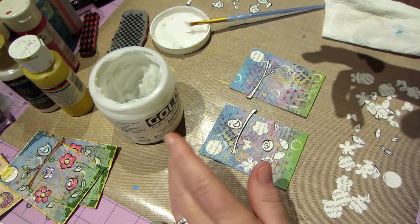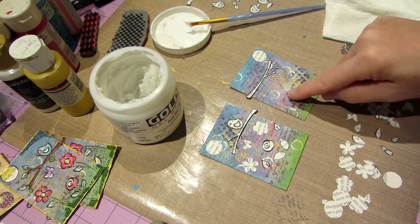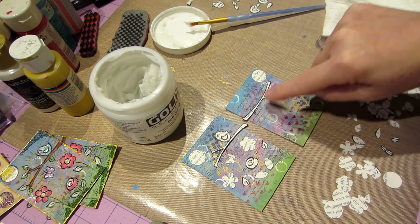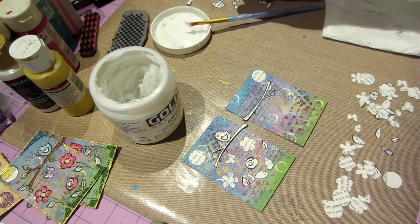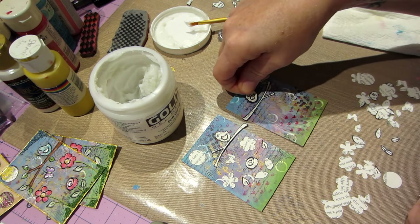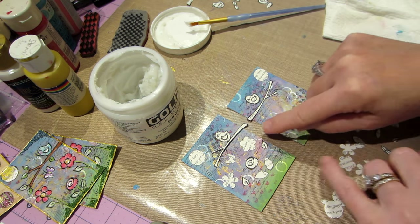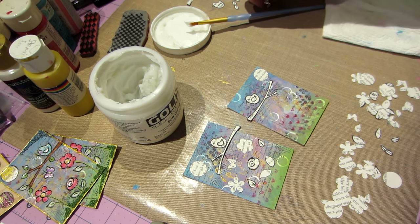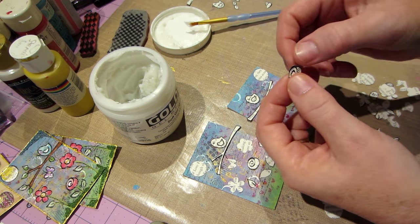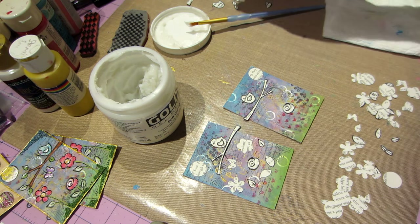I got this one done. Everyone just came in from the pool so I was hoping it didn't get loud in here. This one's kind of done and I thought, well, you could flip the branch and have the branch come in pointing down, but the only thing is all my birds are pointing in this direction, which is perfectly fine. I like this rose in the middle — I have this rose stamp so I put that there.